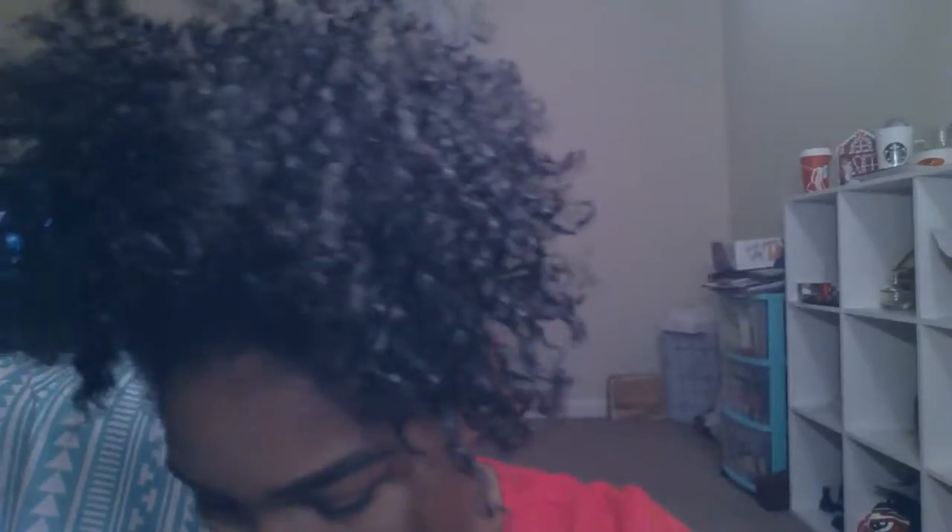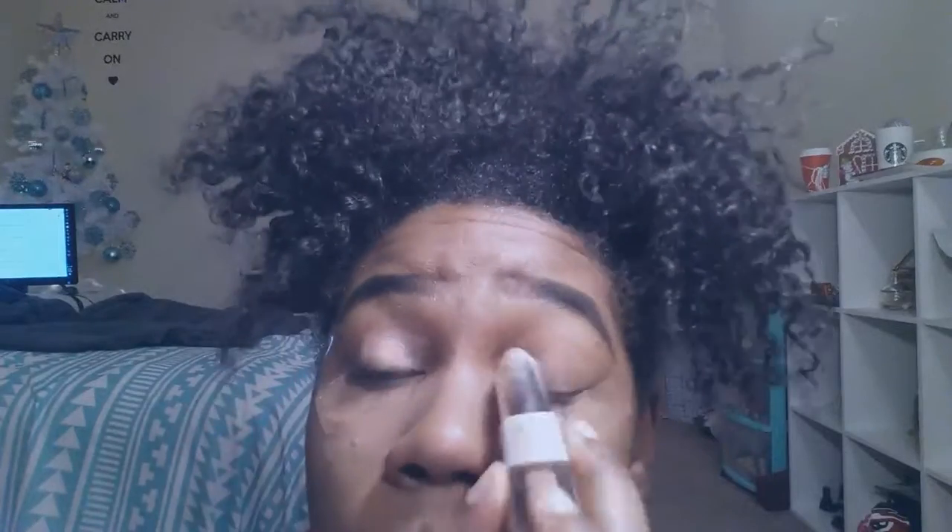I'm just blending in my concealer with my finger, and then we're ready to move on. I'm just adding some more warmth back into my face. Now I'm just taking my tape and putting that on the corner edge of my eye just to give a guideline for this cut crease that we're doing, just to make sure that we keep everything nice and complete. It would probably make more sense to put the tape on before you do all of your foundation and do your eye makeup before that, but I wasn't thinking and ended up doing it anyways.